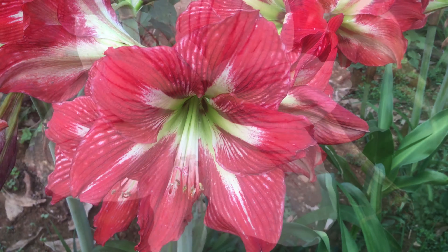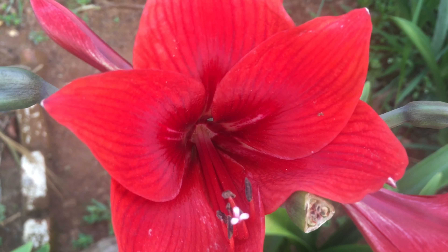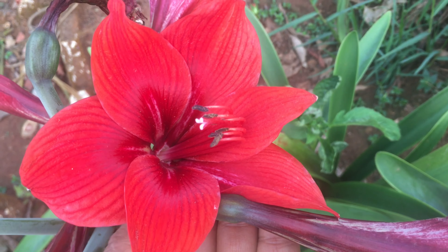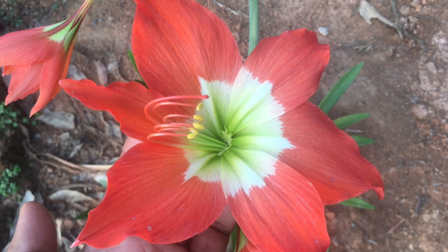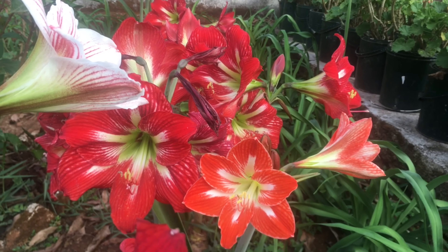Hello friends, this is the season of Amaryllis. I am going to show you a video on this channel. I will tell you about the comments about Amaryllis or birds. I will show you a reason for this video.